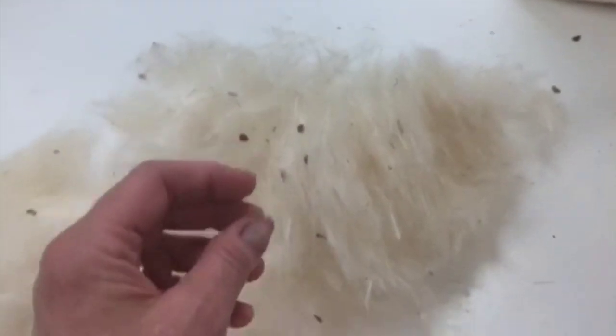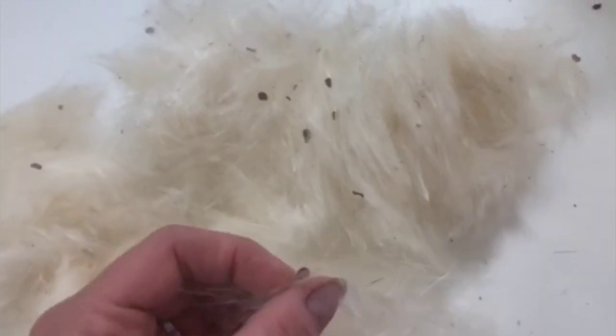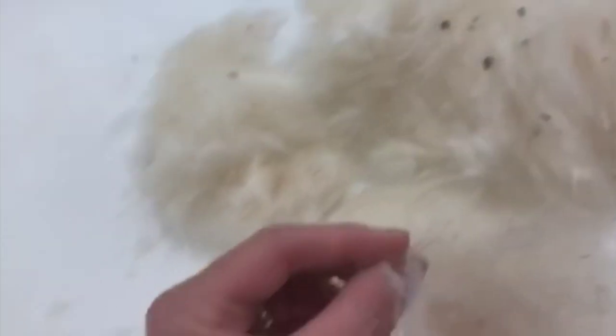It comes like this — it's fairly clean but it has all of these little seeds that you can see, and those need to be hand-picked out before I blend it in with the wool.